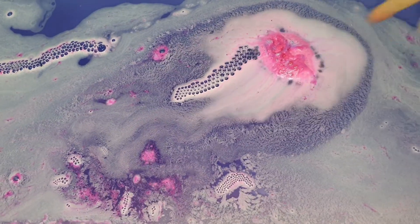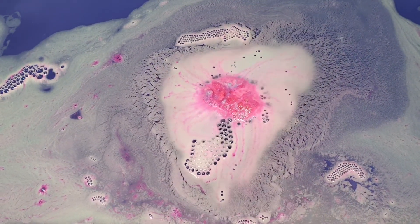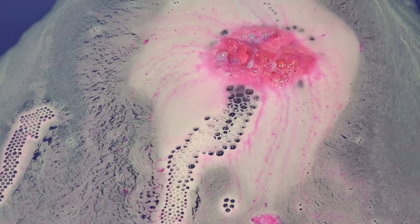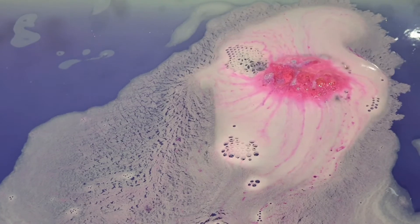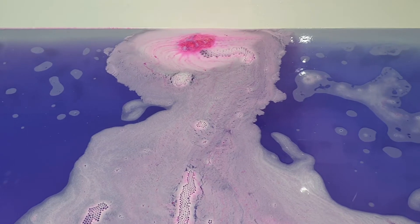I absolutely adored the design of this bath bomb. I loved the pink and the blue and those little sea salt bits on top that are kind of colored. It looks sort of like a geode and I just thought that was so super cute. I knew that the pink and the blue was going to make purple bath water, so of course this one definitely made it into my cart.